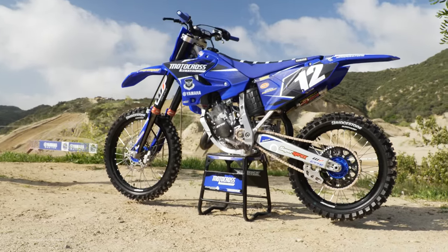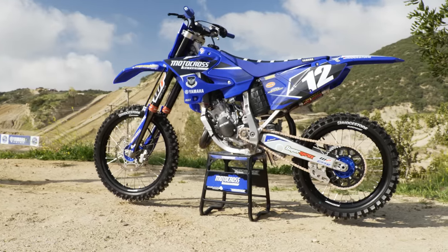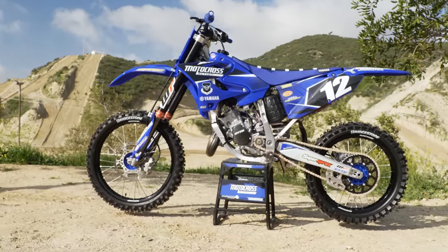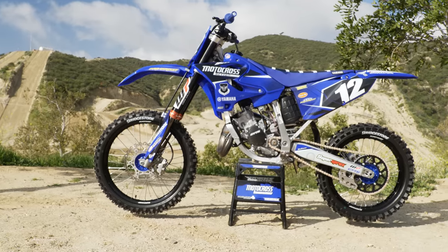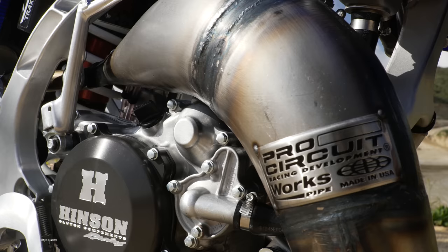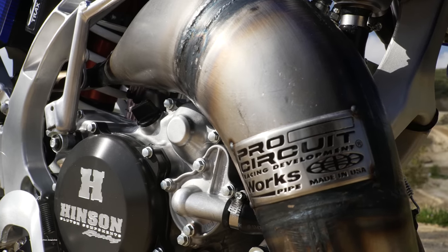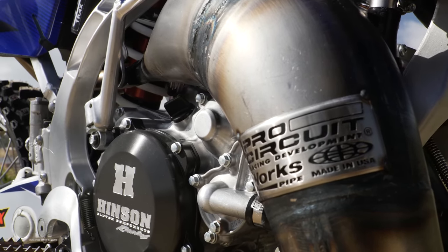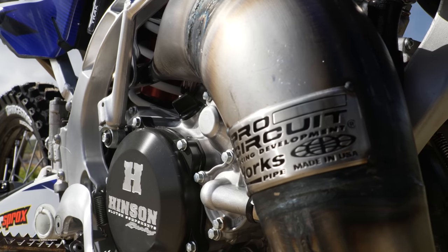The coup de grâce was when Mitch handed us two Pro Circuit exhaust pipes to try. One was the YZ125 exhaust pipe he calls the rack pipe — his bread-and-butter YZ125 pipe that fills up the racks of his warehouse. The second pipe was Ryan Villopoto's personal pipe, specially built to Ryan's power tastes. At the time of the build, Pro Circuit had never sold a YZ125 RV pipe, but now it's available to the public.